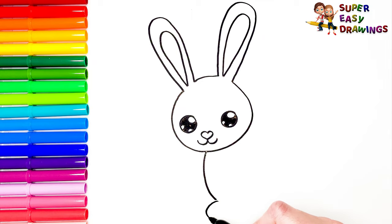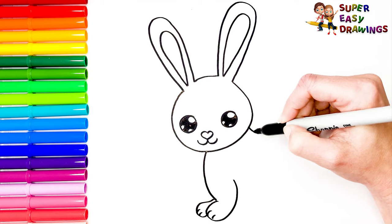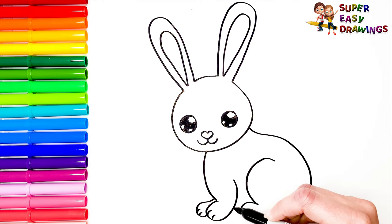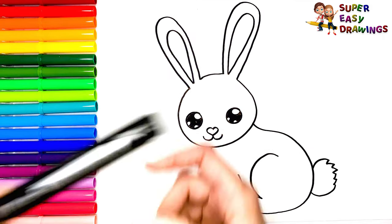Now I draw her body, with her four legs. And finally, her cute, fluffy tail. Hooray!